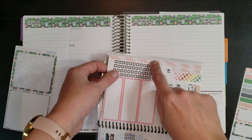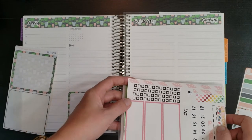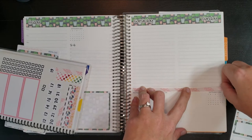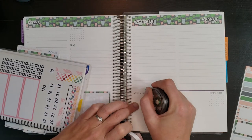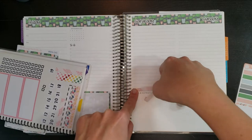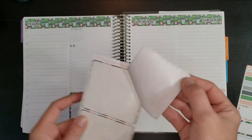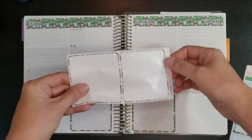I think this kind of matches that pink in the planters well enough that it will work. I love using up leftovers because I don't like to waste stickers, so I'll go ahead and put that in. I think that needs to be whited out because I don't like that. Yeah, I really like that — I think that'll work really nicely. Now I can put this guy down. Okay, thank you for your service.